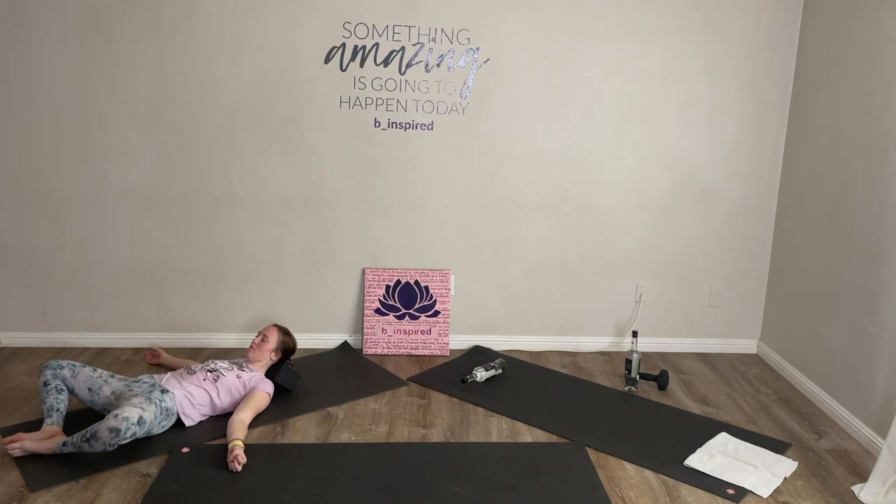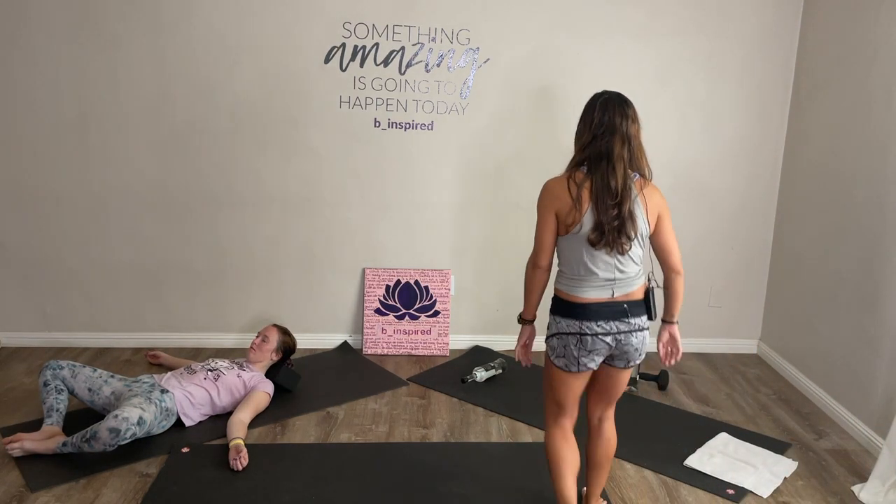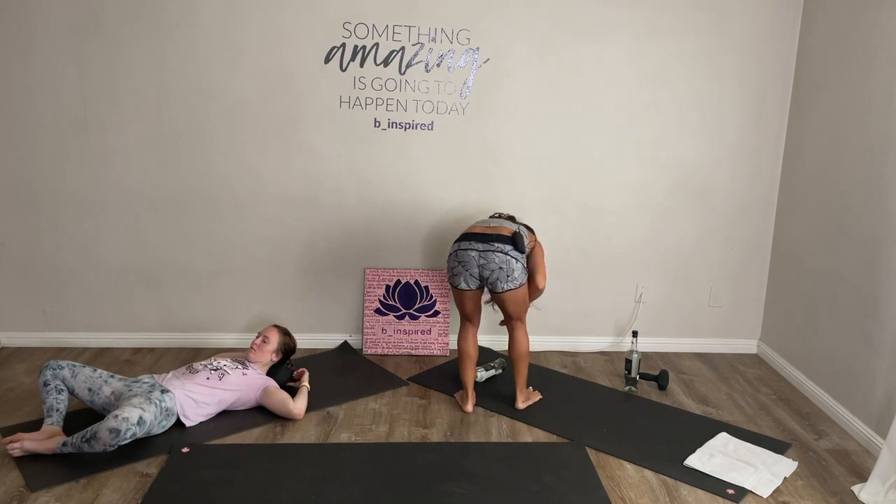Instead of dreading seeing my family, what if I looked at it as a workout? I look forward to getting more toned in my workouts physically — well, visiting my family is me getting excited to get more spiritually toned, more emotionally toned.